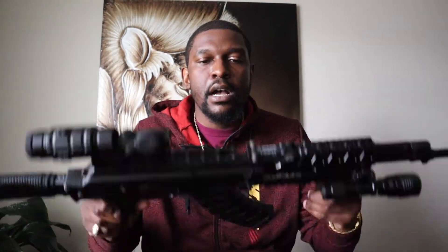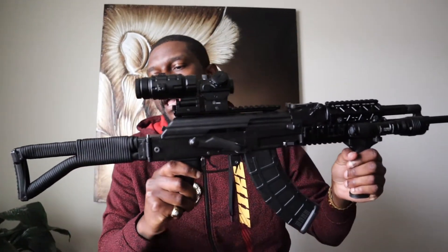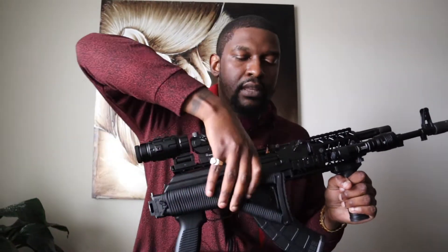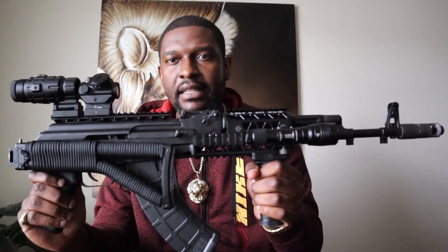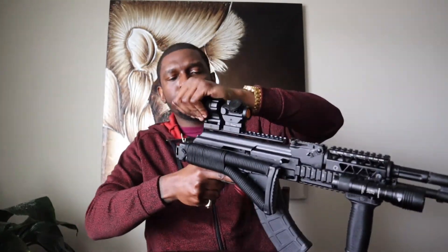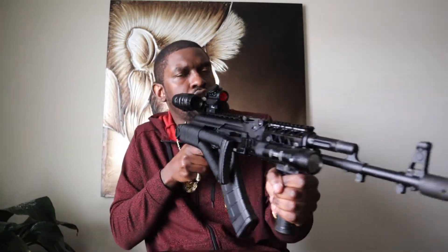As far as the size of this gun, I measured it out to be 38 inches. Now, this is the SAM 7 SF, so it does have the side folder. So 38 inches with the stock all the way out, 28 inches with it folded. I like the fact that it's a side folder. I'm more of a short gun type of guy — I feel like it's better for moving around the house. That compact capability adds to why I like it so much.